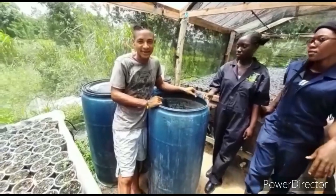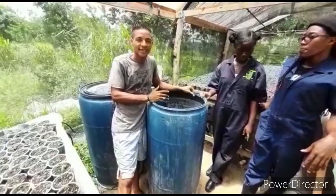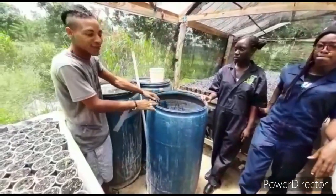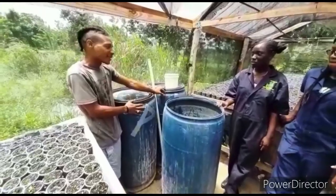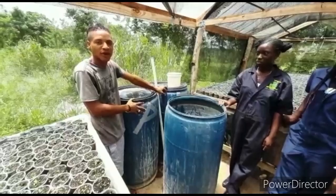For the 55-gallon drum, we use half a pound of seed booster along with our high-density tank A and tank B — we use approximately a quarter gallon of each per 55 gallons.